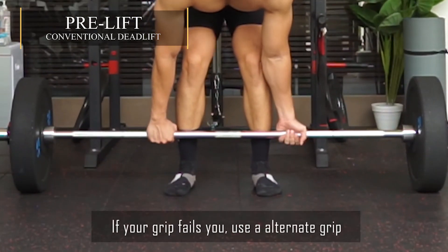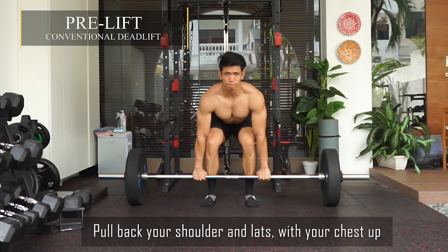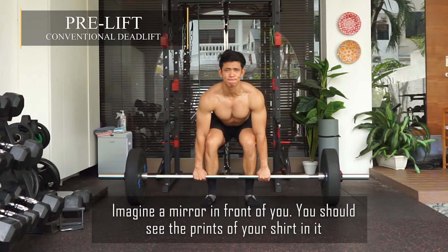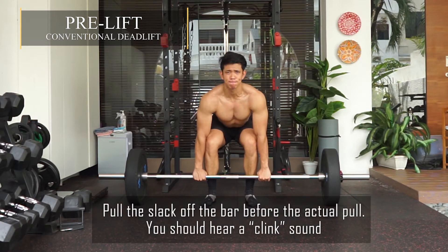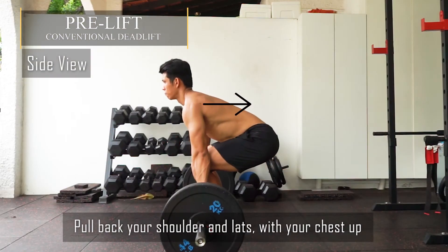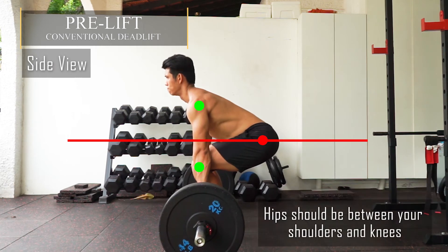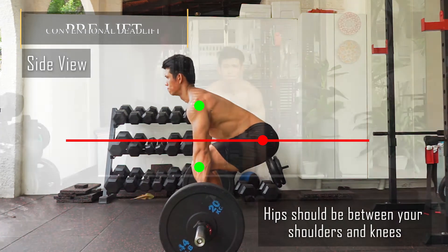Use a double overhand grip, but if the grip fails you, you can use an alternate grip. Pull your shoulders and lats back with chest up — imagine a mirror in front of you; you should see the print of your shirt on it. Pull the slack off the bar — you should hear a clink sound. For the side view, same thing: shoulders back, chest up, pull the slack off the bar. Hips should be between your shoulders and your knees.